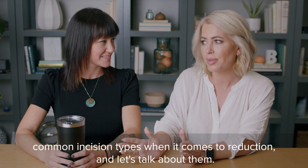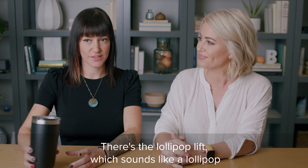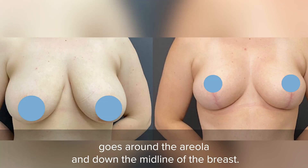There are two common incision types when it comes to reduction. There's the lollipop lift, which sounds like a lollipop — it goes around the areola and down the midline of the breast, hence the name lollipop.